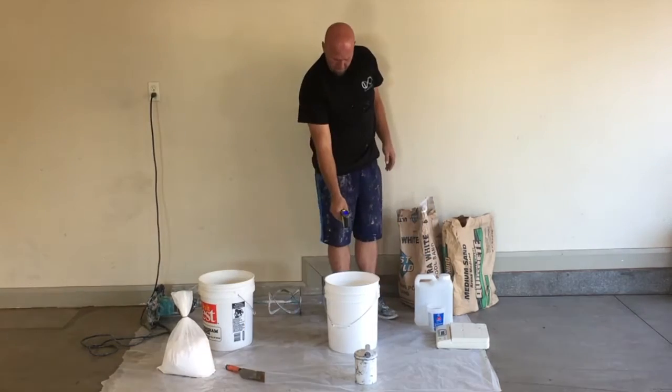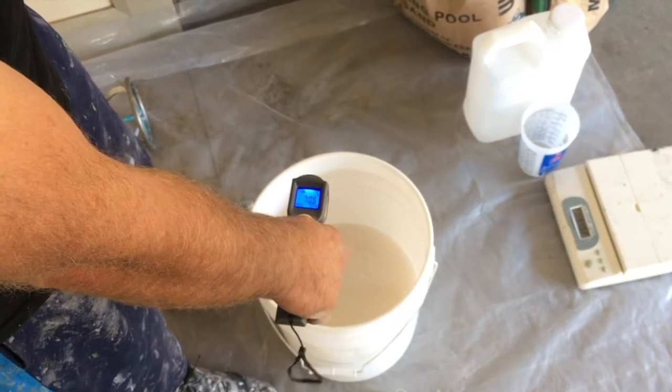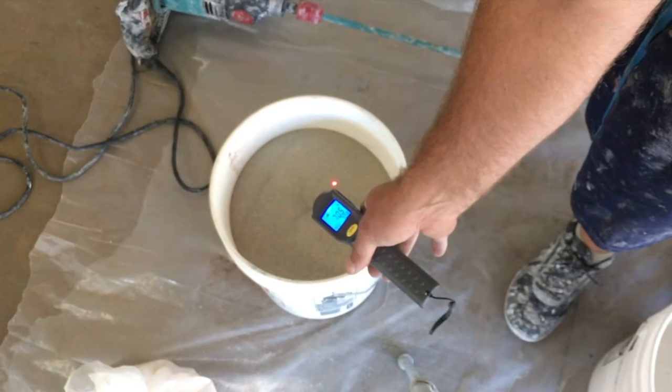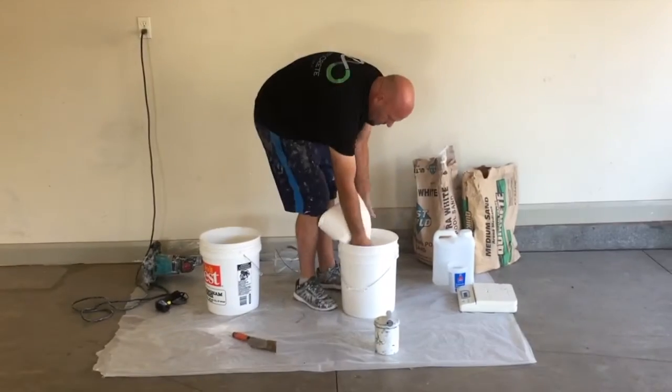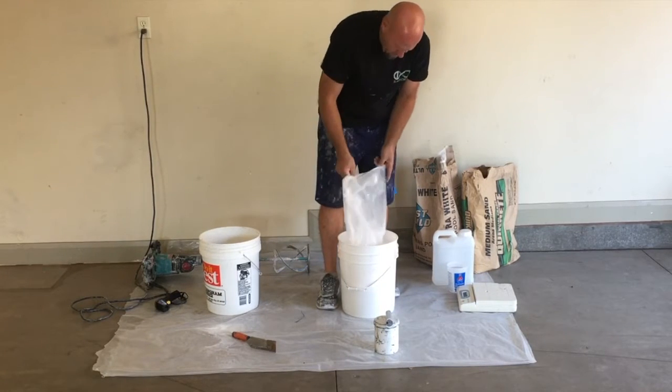Your ideal temperature to mix everything up is 60 degrees for the liquid and 60 degrees for the sand. Right here we're at about 70 degrees, which is fine as well — we just will have a little bit less working time. If you're starting out with material that's been in the sun or is a bit over 80 degrees, your working time just might not be where you want it.